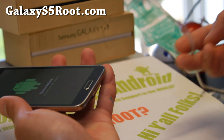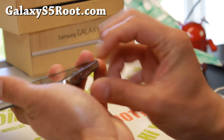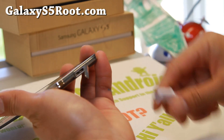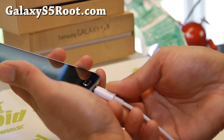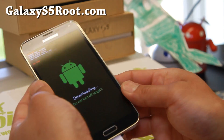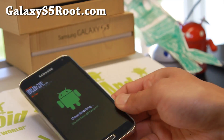I actually recommend a USB 2.0 cable because I was having trouble using a USB 3.0 — Odin doesn't like USB 3.0 too much. I do recommend using USB 2.0. Don't use a USB port hub; connect it directly to a port on your computer.